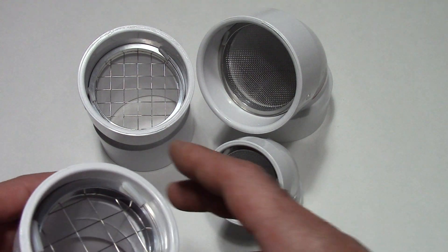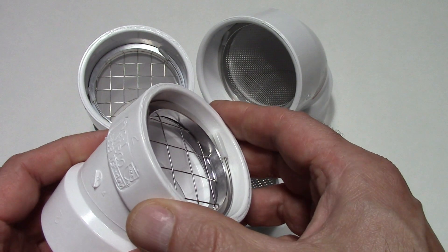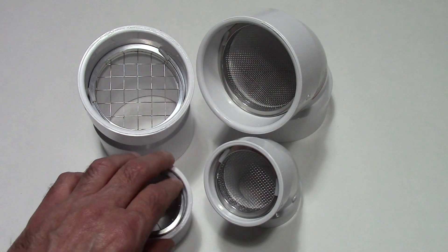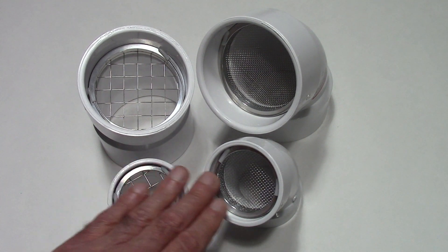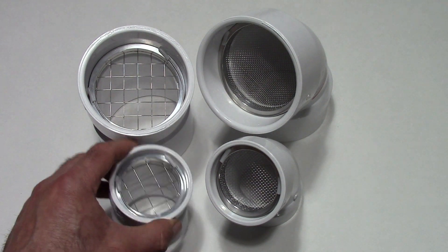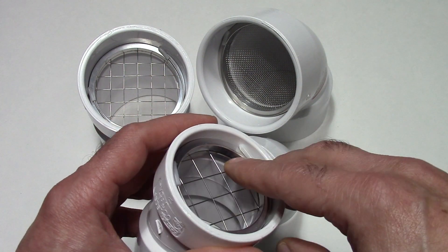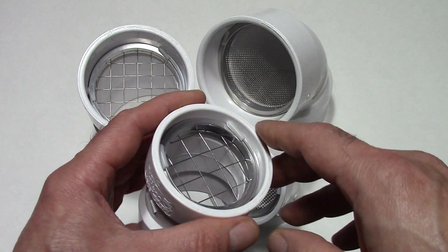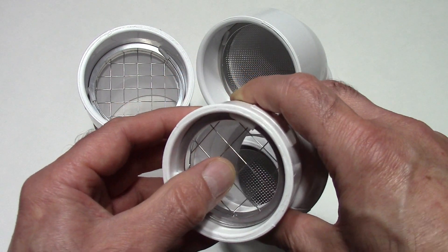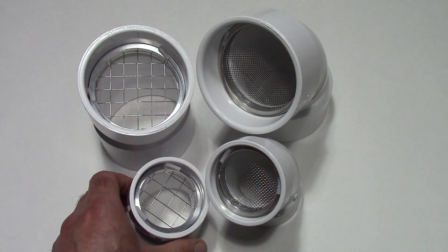Now that we've covered sizing, it's important to cover the application. If you want complete, all-season vent protection, you need both the rodent screen and insect screen. During winter, when temperatures get below freezing and insects aren't active, you want to use our PVS-RS series vent screens. These have a 90% advertised airflow rating — technically 91% in use — and that really opens up the vents.